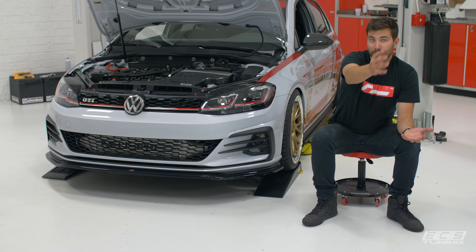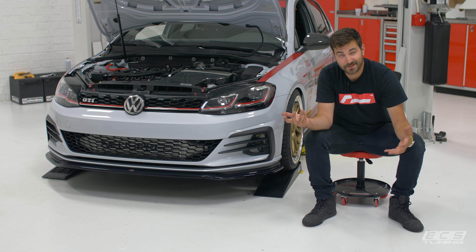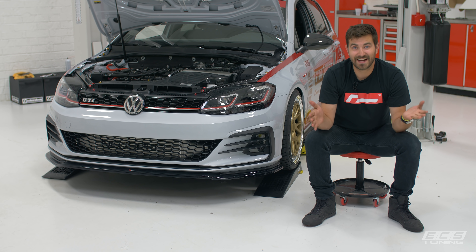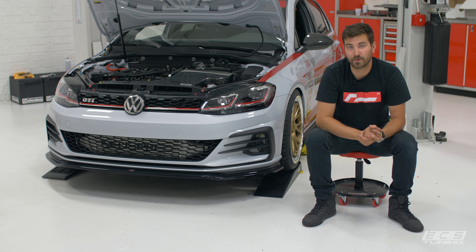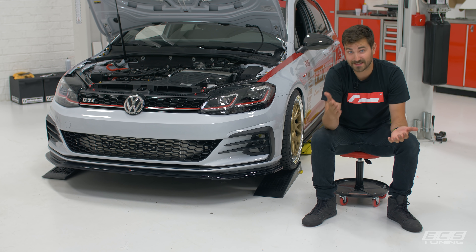We got all the parts from the bench thrown into the car. Everything fit really well, the install went swimmingly. We just started it up for the first time — sounds great at idle, we're not spewing fluids out of anywhere, so I think we're looking good, which means we're ready to dyno. We've got a base map from Racing Line, so we're going to start there, get some runs, and then go back and forth with Racing Line to dial in the tune so we can start selling this kit.